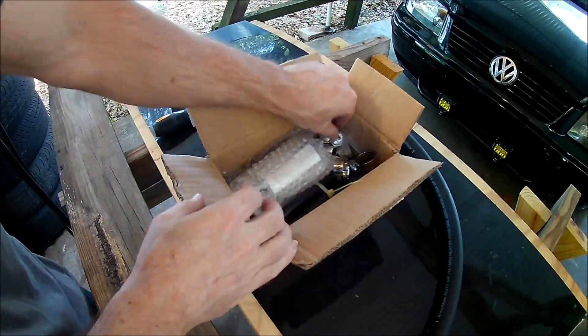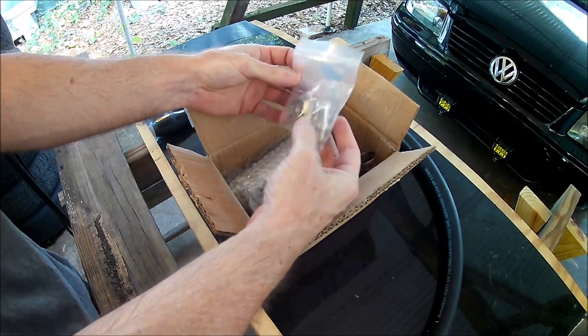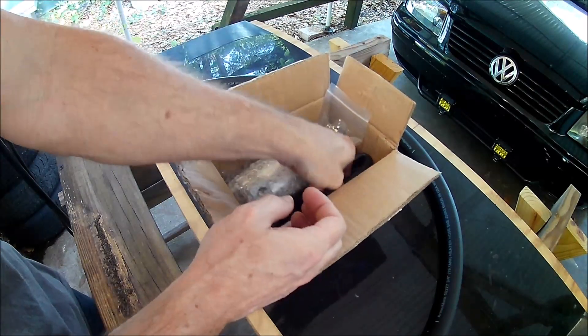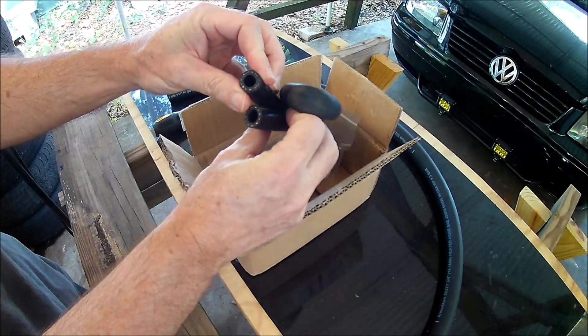Hey guys, in this video I'll be installing a catch can in the Jetta. But before we get into that, let's do a quick overview of catch cans and why you may want one. The purpose of a catch can is to separate oil vapors from the air in the PCV system so the oil doesn't end up in the intake.